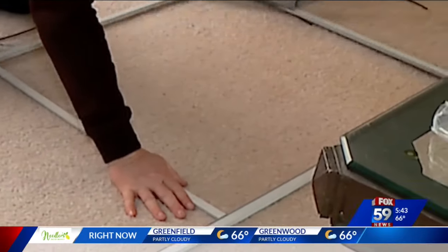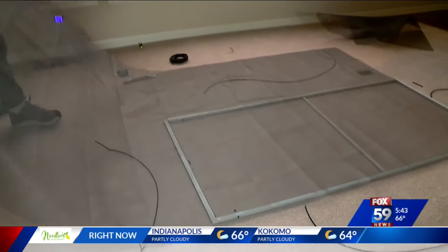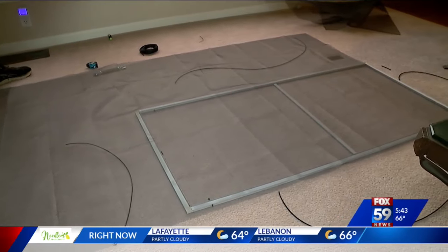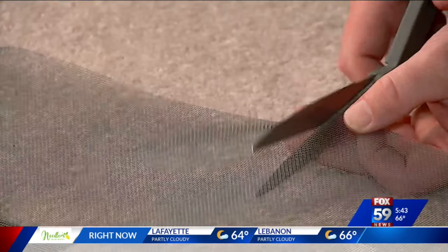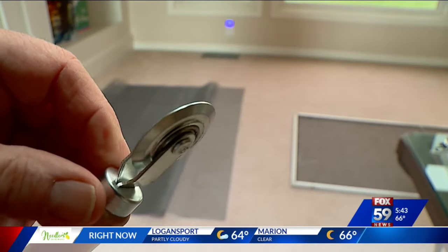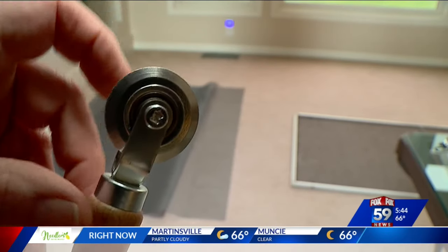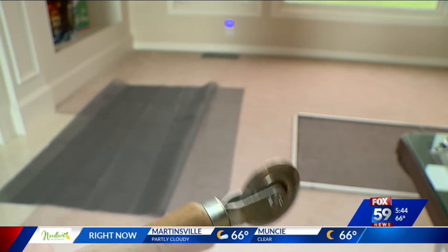From there, just pull out the old screen. Now lay the new screen over the frame, including an extra three inches or so all the way around, then cut away the unneeded part. Most videos say it's time to use the sharper end of the roller tool to embed the screen all the way around, and then put the spline in and embed it.